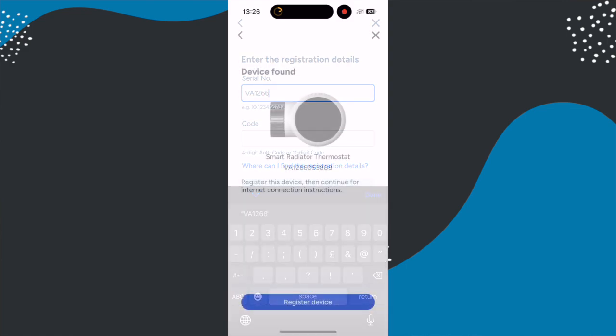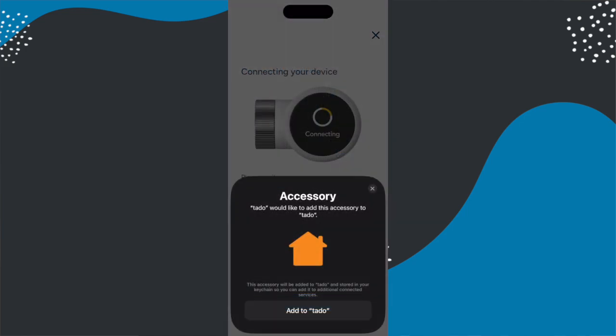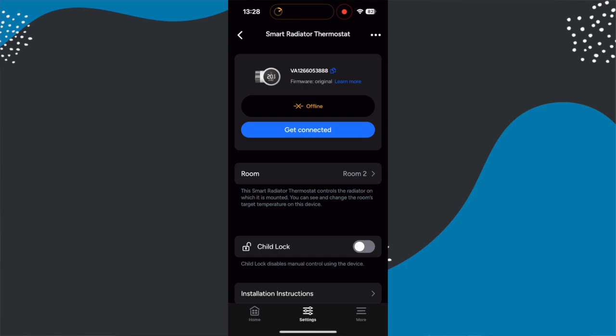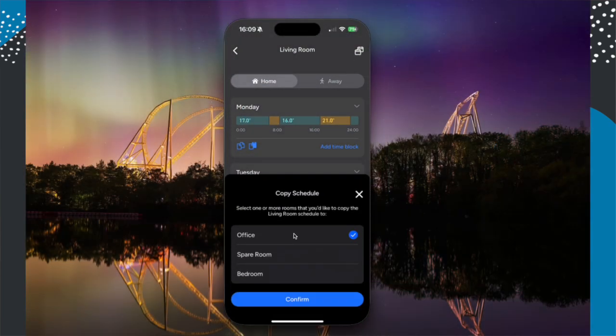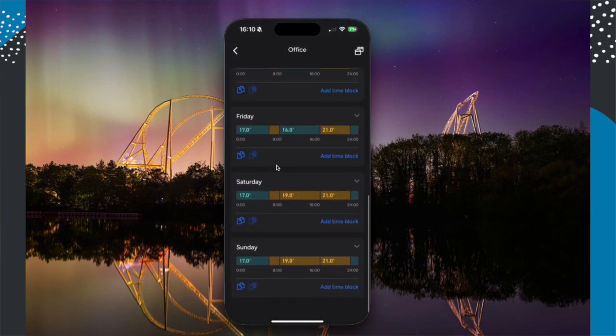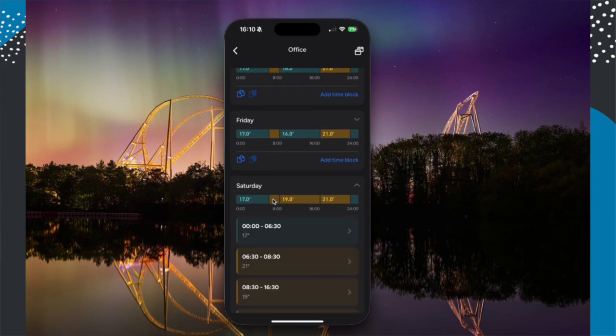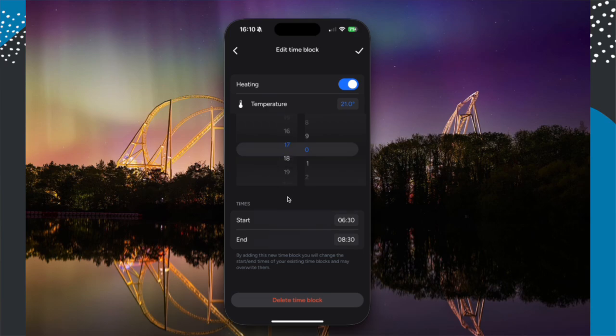You then follow the setup process, which includes adding it to Apple Home. If you use a third-party service or an Android phone, that won't be part of the process. Once set up you're going to want to assign it to a room and then create a schedule. If you've already got another TADO product, the best starting point is to copy a schedule from another room and tweak it. You can also copy schedules between days, so if you've got Monday set up perfectly and want it to repeat for the rest of the week you can just copy and paste. This is one of the best ways to set up schedules I've seen in an app for smart heating.